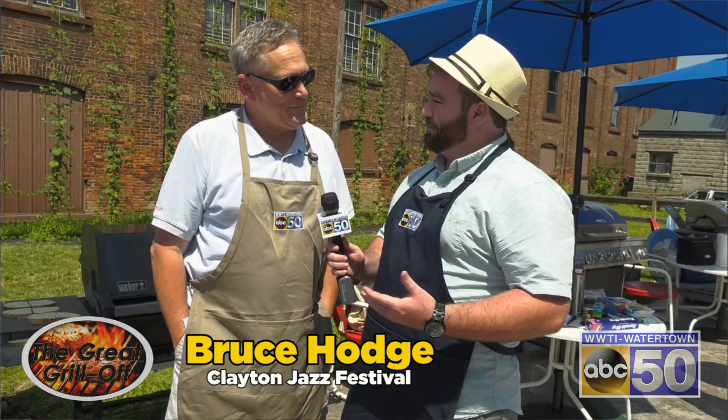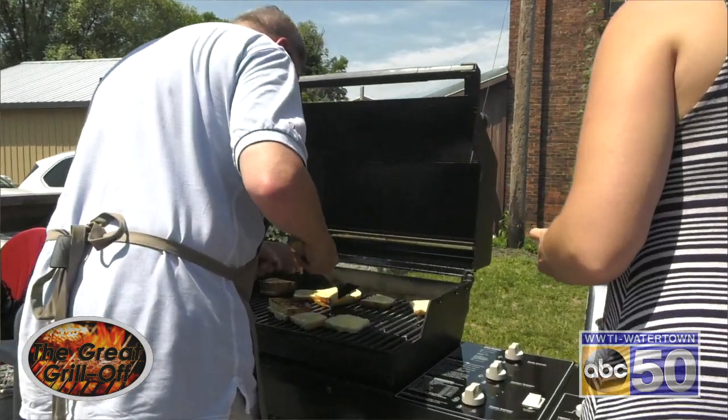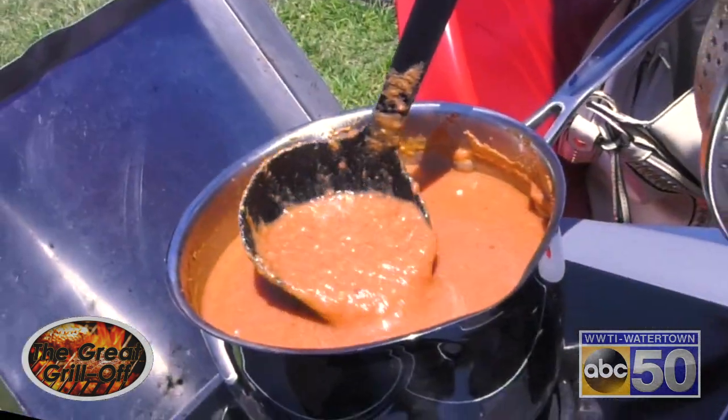ABC 50's Josh Bond here with one of our Great Grill Off contestants. Can you introduce yourself and tell us what you're cooking today? Hi, my name is Bruce Hodge. I'm with the Clayton Jazz Festival, and I'm doing a classic grilled cheese, which I never thought would actually be good on the grill itself. But we had it at a wine dinner that some friends served, and it was the best grilled cheese I ever had in my life. So it's a mixture of cheeses, and we'll see how it comes out.